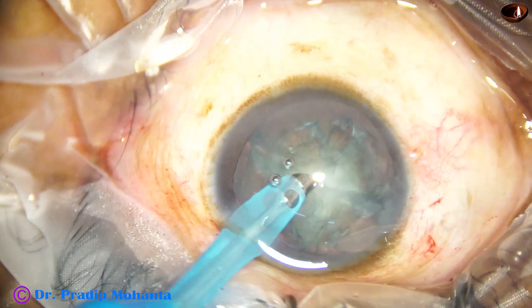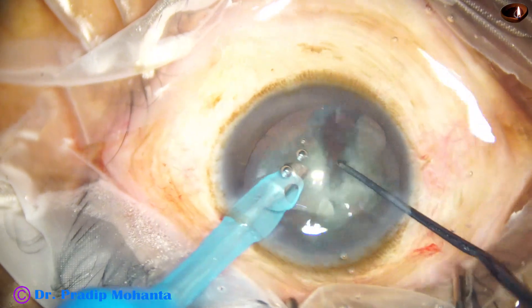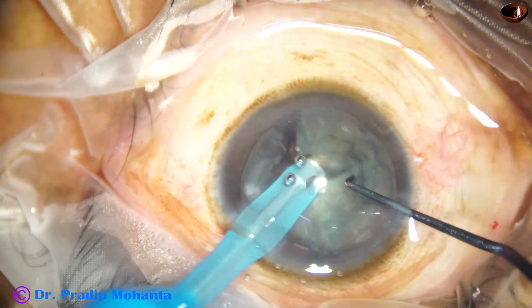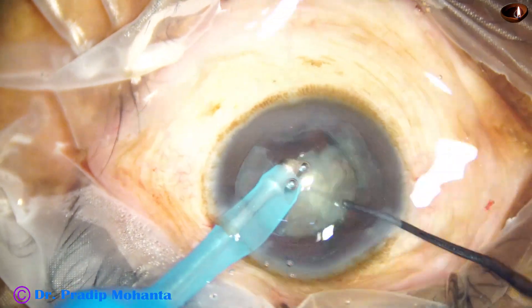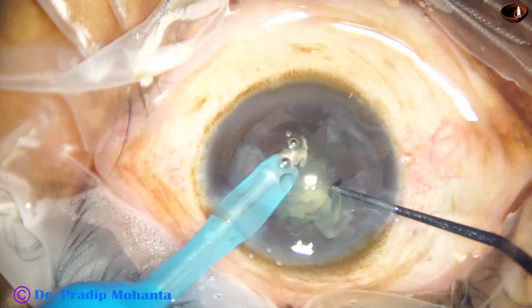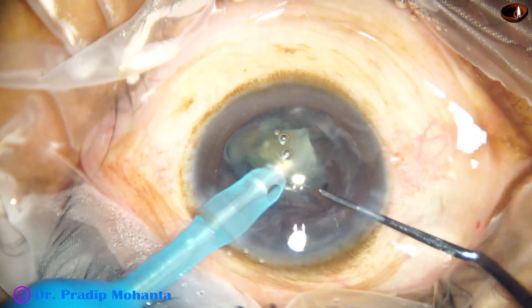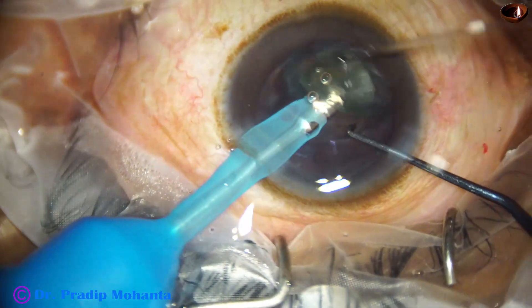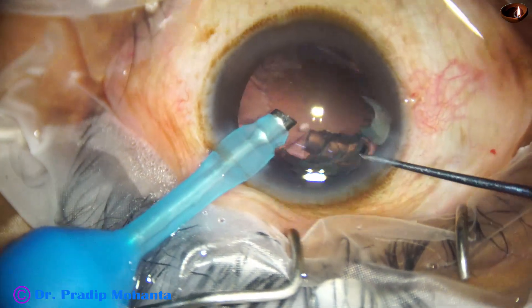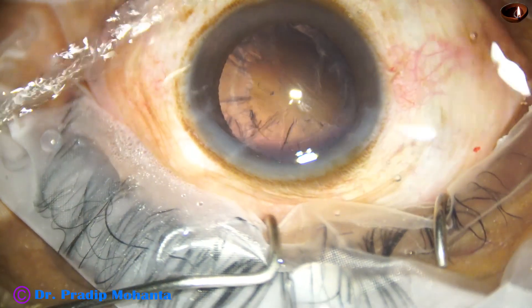Let us see how the followability is in this way. Yesterday the followability was not good — I made another video with my non-dominant left hand. And see what happens: as I made the bevel to the left, the followability is much better today. I don't know why, but it is like this. Followability is much better today; the anterior chamber is maintained nicely, there is no surge. This is Oatley Cataracts 3 phacoemulsification; the microscope is OMS 800 from Topcon. And this is the last pieces of the nucleus — it is managed.